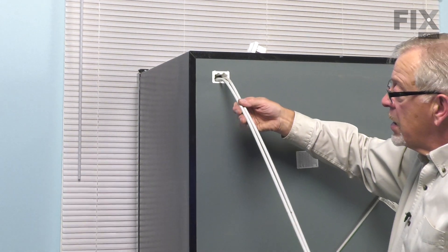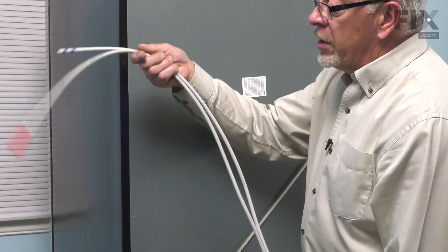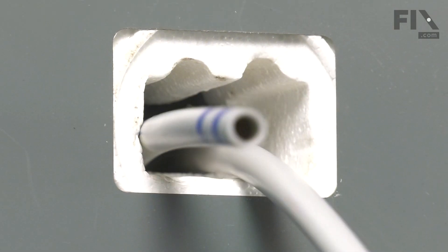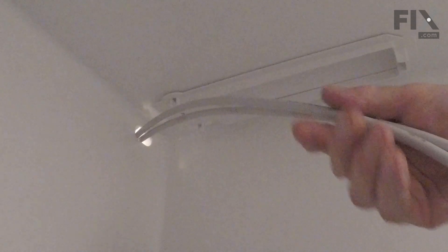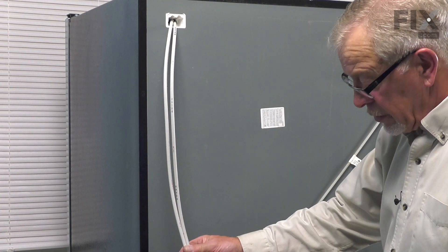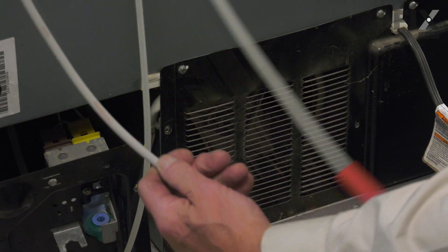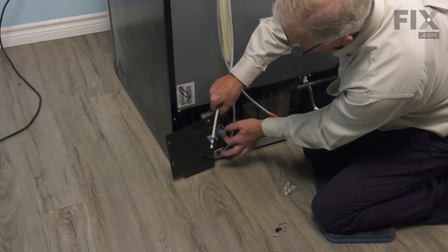We can now feed both of those water lines through to the front and remove it from inside. With the tubing completely unfurled, we're next going to feed that from the inside out and go ahead and reconnect those to the water valve. We'll make sure that we don't get them twisted. We'll keep the one with the brass fitting to the right as we face it from the back. We'll reconnect that return line into the valve.